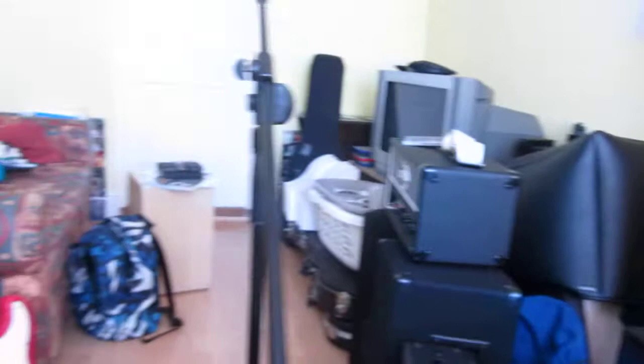Let me pick this up. That's where I'm recording my guitar. And this is all the stuff, all the junk and stuff we've got in the studio at the moment.